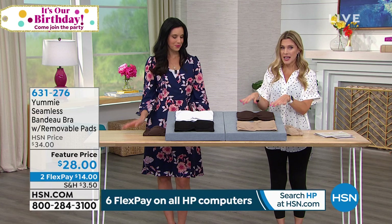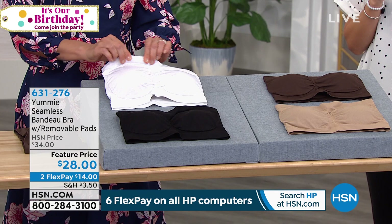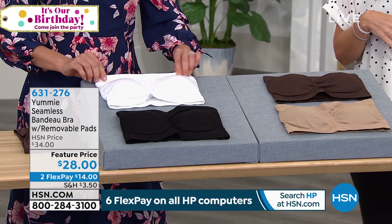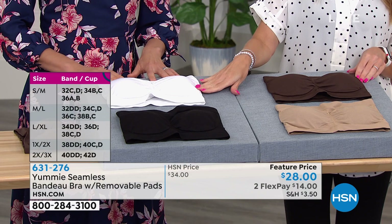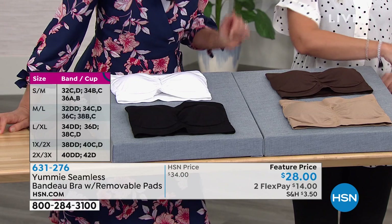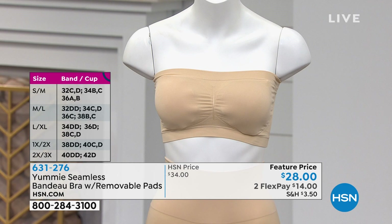A shapewear company created a bandeau bra to replace your traditional strapless bra so that it is comfortable, gives you a natural shape, and doesn't have any underwire or hook and eyes. It's a smoothing bandeau bra that is completely strapless with removable pads, on sale today for $28. Color choices are the same as today's special: white, black, almond, coffee bean — which is like a chocolate — and frappe, which is on the mannequin. Frappe is a lighter, vanilla nude shade.